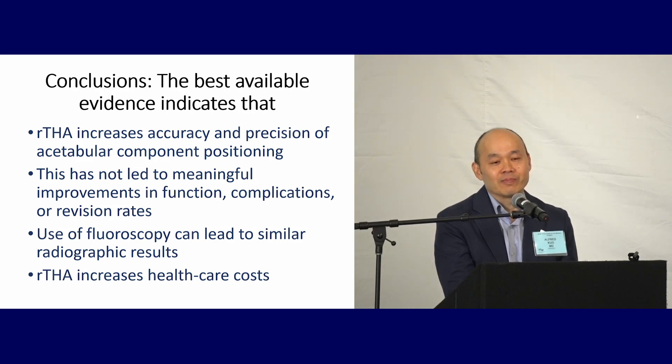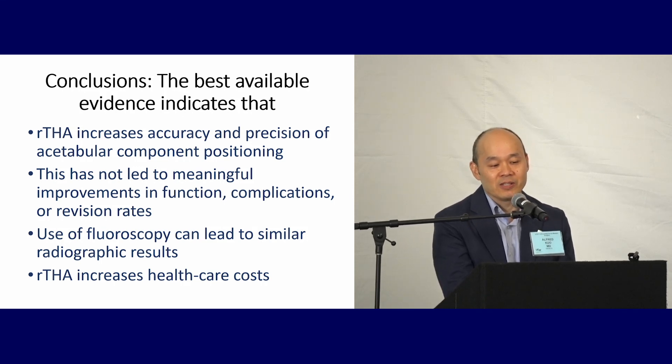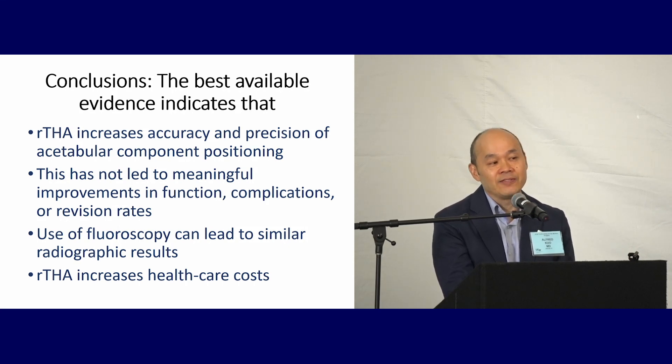In conclusion, the best available evidence indicates that robotics increases accuracy and precision of the acetabular component. Unfortunately, at short follow-up with small numbers of patients, we haven't seen meaningful improvements in function, complications, or revision rates — not to say that won't be shown with longer follow-up, but with the data we have today, we don't see a big difference. Use of fluoroscopy can lead to similar radiographic results, and in the absence of other studies or evidence, I'd have to say that robotic total hips increase healthcare costs.